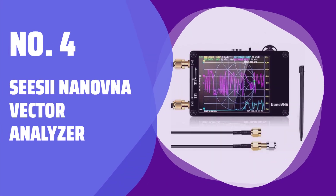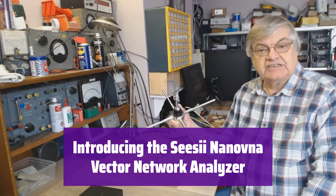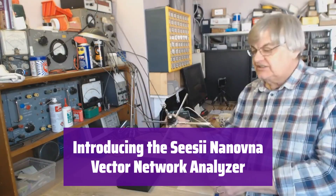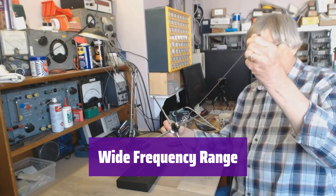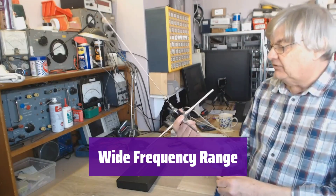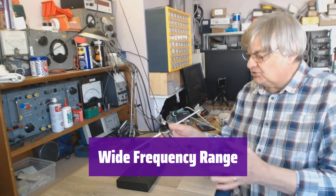Number 4: the CZI-Ninovna Vector Analyzer. This innovative device offers comprehensive vector network analysis capabilities in a compact and portable design, perfect for various applications from radio design to antenna analysis. It boasts a wide frequency range covering 10 kHz to 1.5 GHz, ensuring accurate measurements across a broad spectrum of applications.